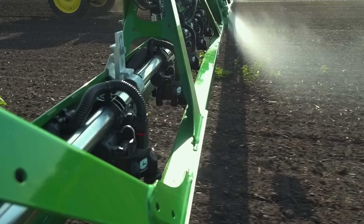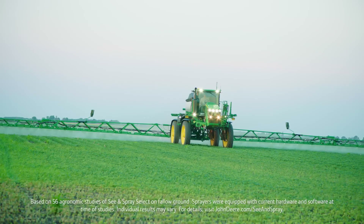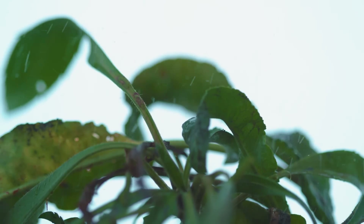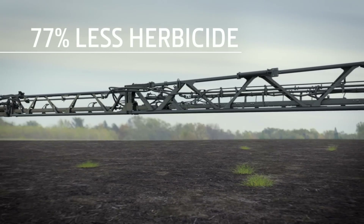It does that seamlessly and 100% integrated with the John Deere sprayer. See & Spray Select hits 98% of weeds, which is similar to the hit rate of broadcast spray. But since See & Spray only hits the weed and not the entire field, it uses an average of 77% less herbicide than broadcast spray.